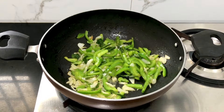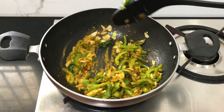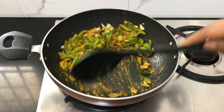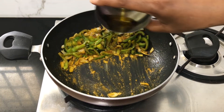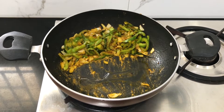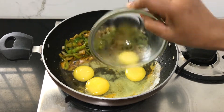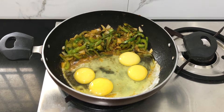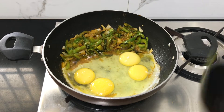Add 1 tablespoon of the masala pot. Stir it with 4 cloves and 1 tablespoon. Then stir it again with the masala pot.